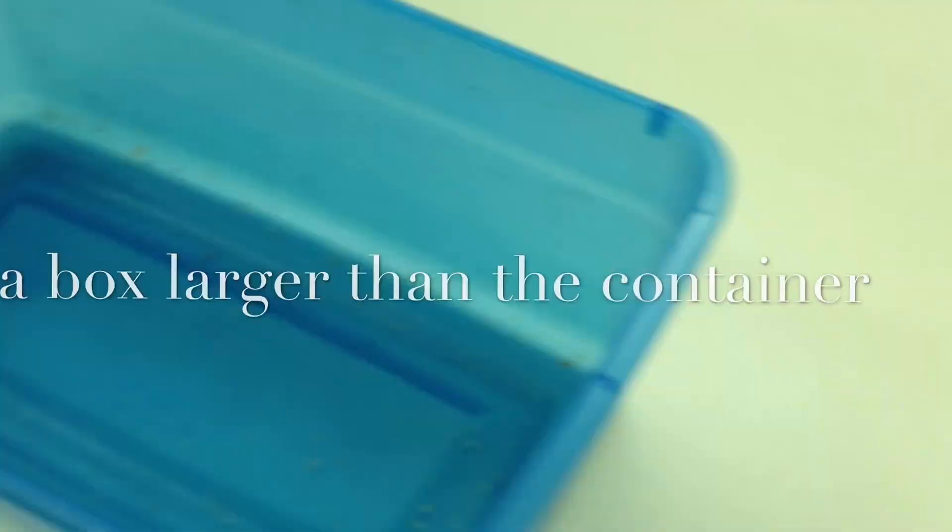When you receive it, find yourself a larger container like this. Here I use a shoebox I have. Anything you have, it must be larger than the container it comes with. Open the lid and pull everything out.